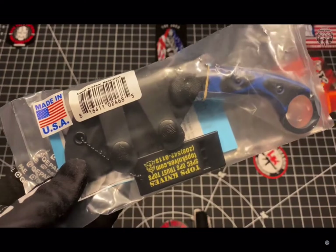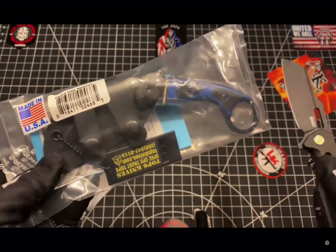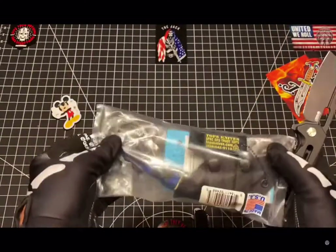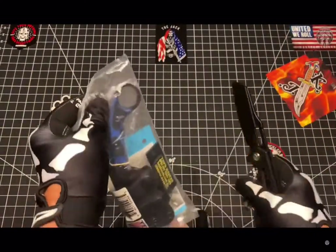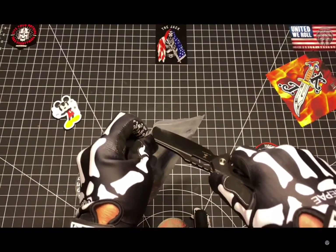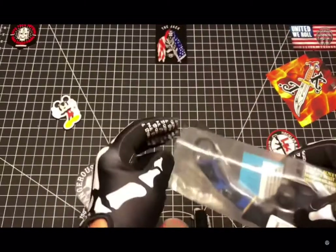I think this fits a very specific need in my collection, especially from an EDC standpoint, considering you can carry it across the belt loop — that scout style carry.